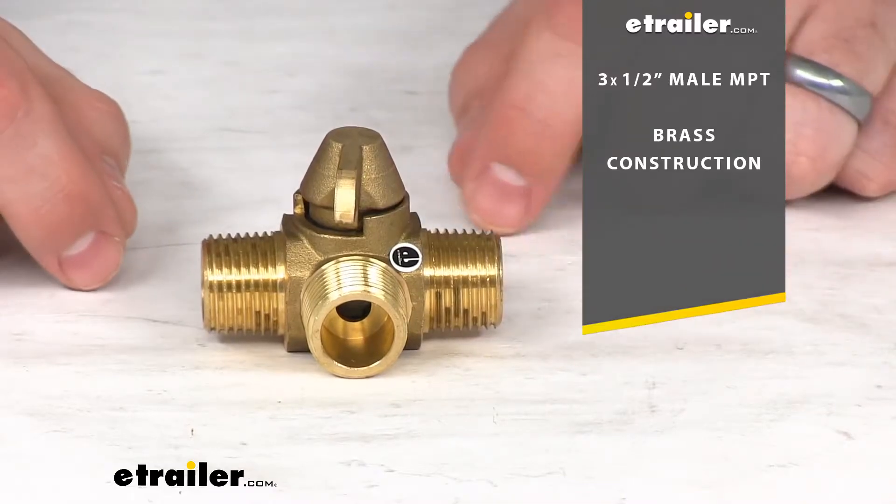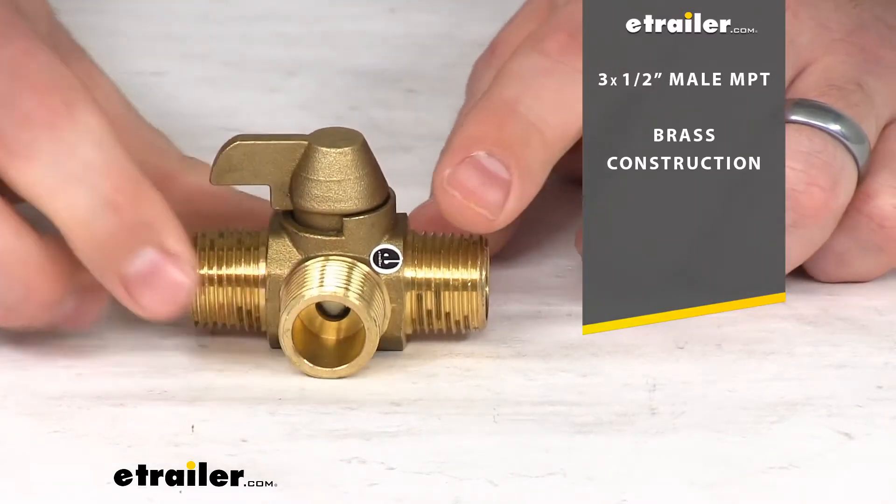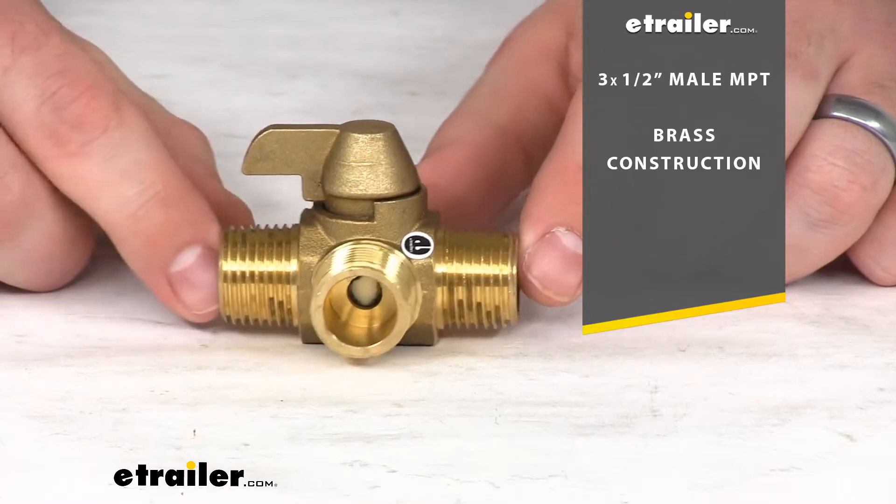It does have a nice brass construction, so it's going to hold up well and I don't have to worry about any rust or corrosion or anything like that.